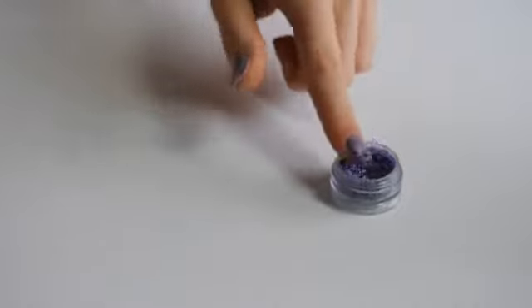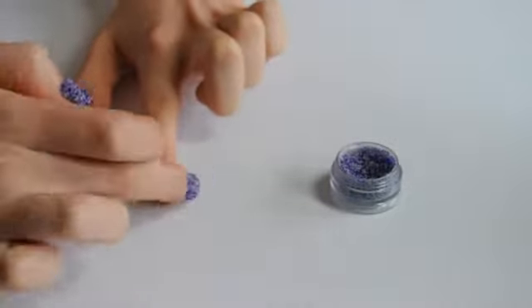Drop the tip of the nail into the sprinkles, tap off the excess and press into place, pushing with your nail to create a neater line.